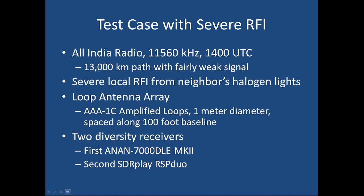In this demonstration I'm using the same antennas and the same signal but two different receivers. The antennas are an array of amplified loops — two of them, about a hundred feet apart on an east-to-west baseline. The first diversity receiver is the Anan 7000 DLE Mark II, and the second is the SDR Play RSP Duo. Both work really well for spatial filtering on shortwave bands, and the RSP Duo performs pretty well for a radio costing one-tenth as much.